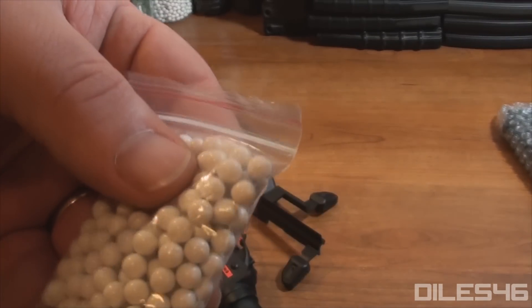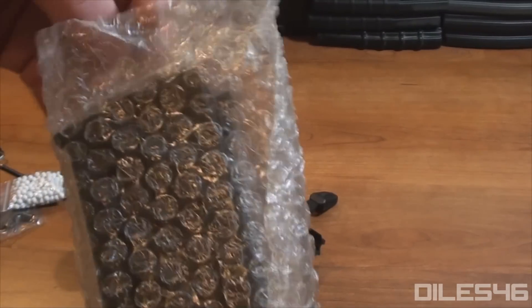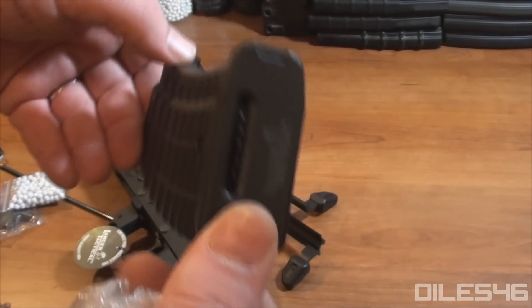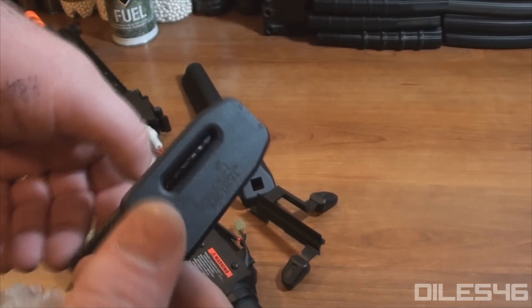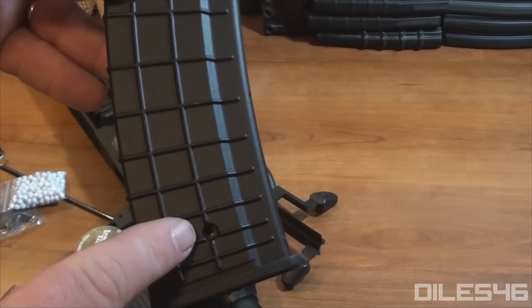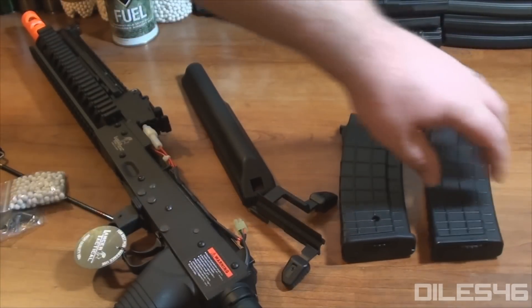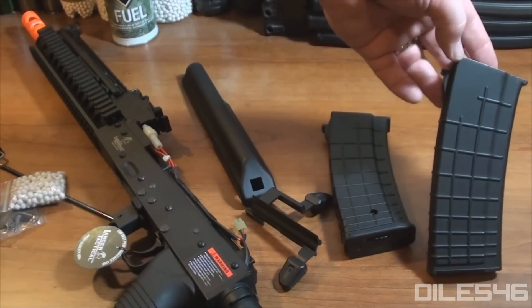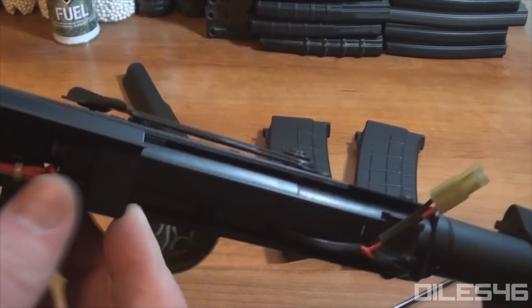It comes with your front sight post adjustment tool, a high-cap winder tool, and a starter bag of BBs — the BB quality looks pretty decent, so don't be afraid to use those. It also comes stock with a 500-round high-cap magazine similar to the Thermomold waffle-style magazine with a roller on the bottom. It does come with that high-cap winder — you'll see on the side of the magazine it has a porthole to stick that key in, which is a little easier than rolling your index finger on the bottom to wind the high-cap. I'm putting an Echo One brand high-capacity magazine next to it, and it is compatible, so it'll be compatible with all your other AK variant magazines as well.